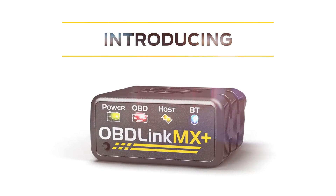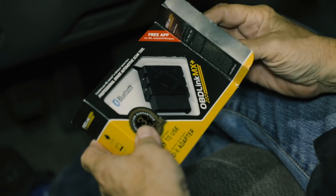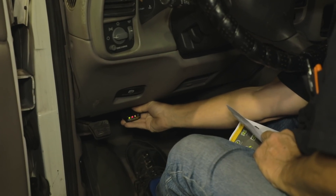Introducing OBD-Link MX Plus, the Bluetooth scan tool and vehicle performance monitor that takes the guesswork out of diagnostic code troubleshooting and lets you explore more of your vehicle data.